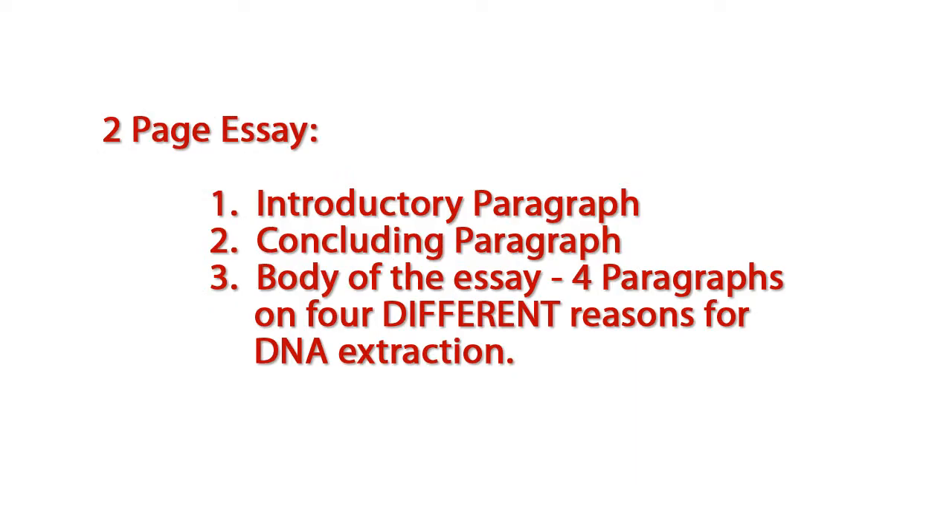A formal lab write-up is not required for this lab. Instead, students are required to write a two-page essay. Be sure to include an introductory paragraph and a concluding paragraph, with four paragraphs making up the body of this essay. Address four different uses for DNA extraction in each of the four body paragraphs.